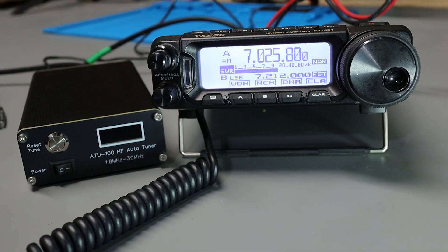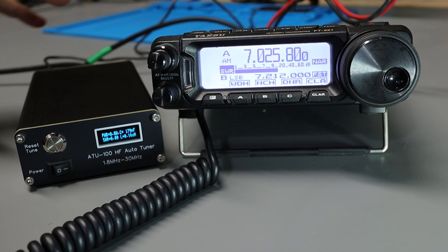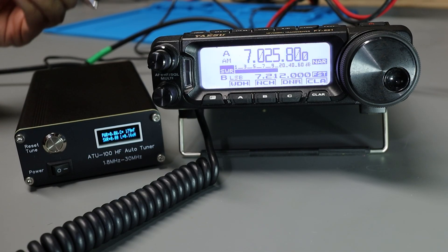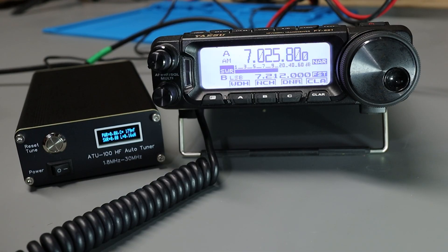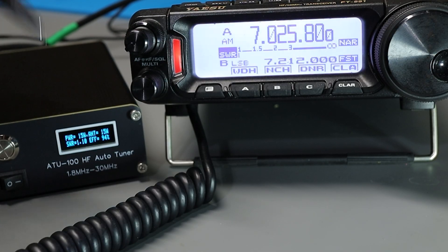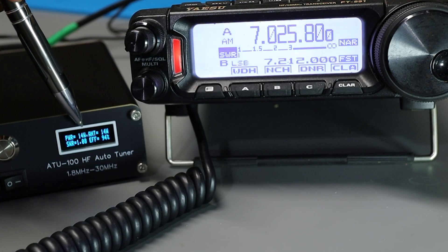To turn it on, I just push the button, wait a few seconds for it to boot up, and we're ready to go. Now if I key up the radio, the tuner should do its thing and match the antenna to the transmitter. You'll hear a few clicks and whirs, like you'd normally expect from a tuner, and we'll see the information on the screen change. The antenna was fairly closely matched — the tuner didn't have to do much. Just a very quick grinding noise, and now we've got a 1.0 or 1.1 match.